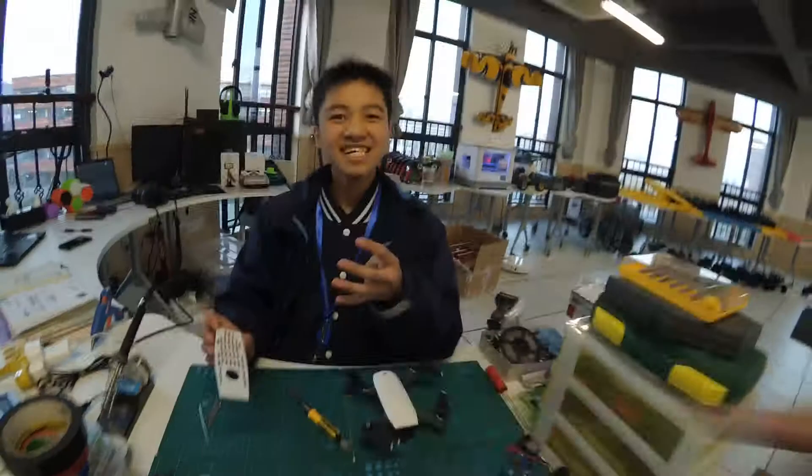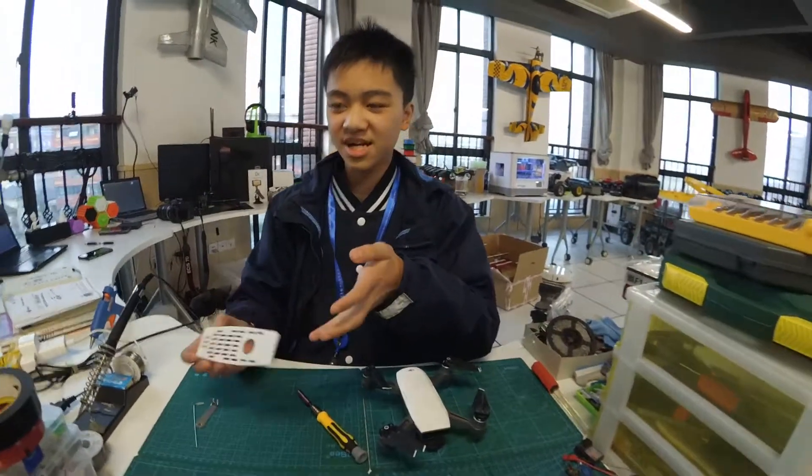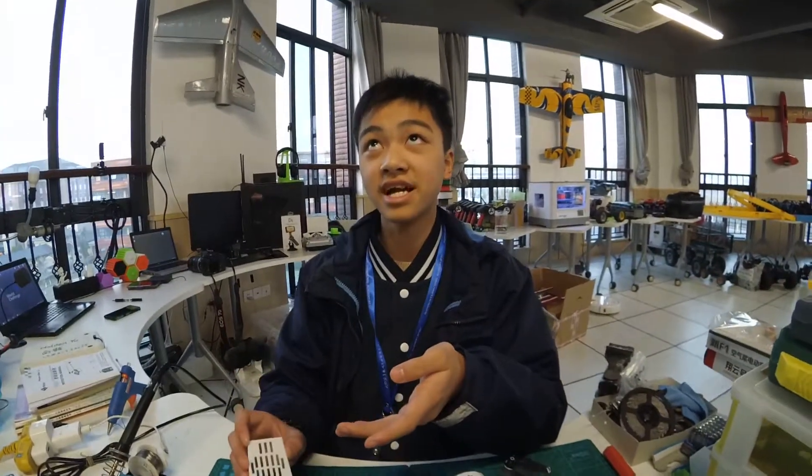What is this? It's a 3D printed top for the DJI Spark. It reduces weight, helps cooling, and looks special.